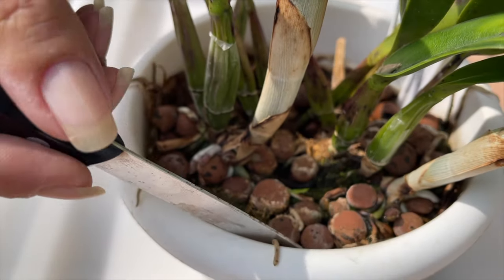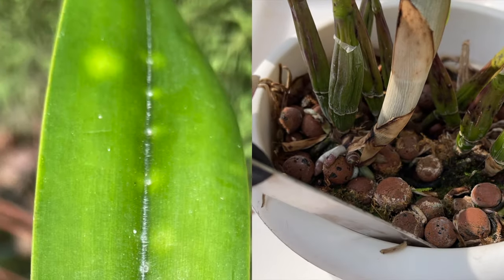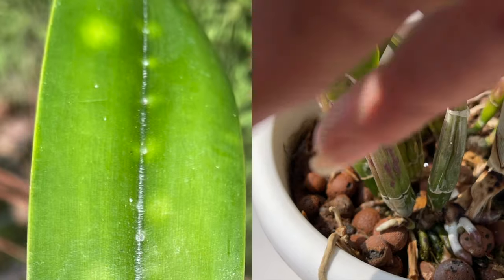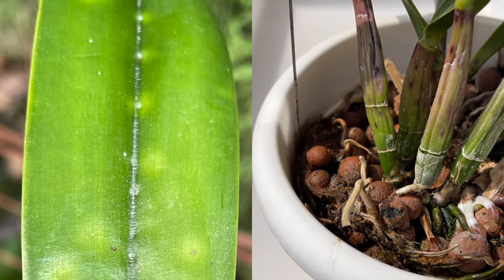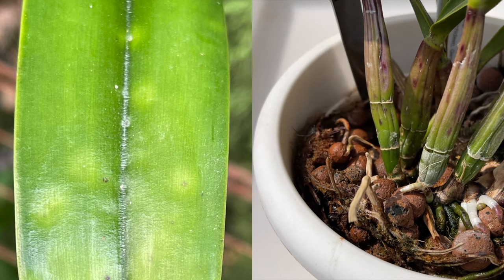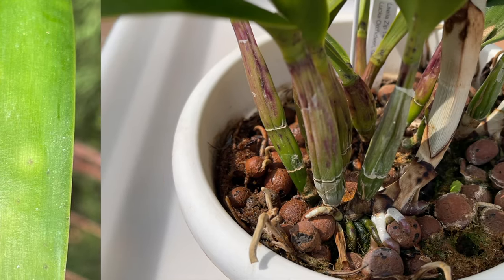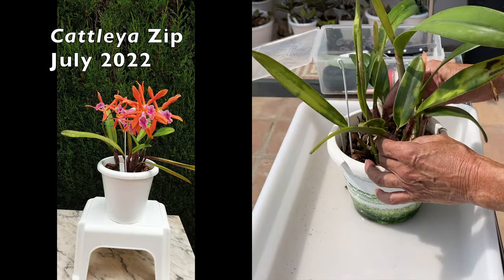One thing I learned about Catlia Zip very quickly is that she is a scale magnet, at least in my climate. In the past I had what I call the classic scale, and I got to them quickly. But in the past two years, a new kind of scale has made its presence known on the patio. For lack of a better description, I call it the minuscule scale, because I cannot see it like its larger counterpart until I see the damage it does, and only then can I see the tiny white spot in the middle of the damage.